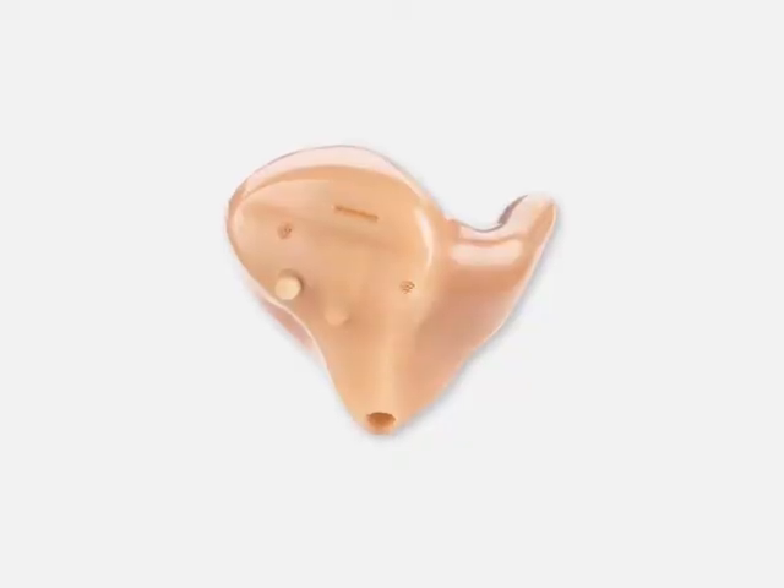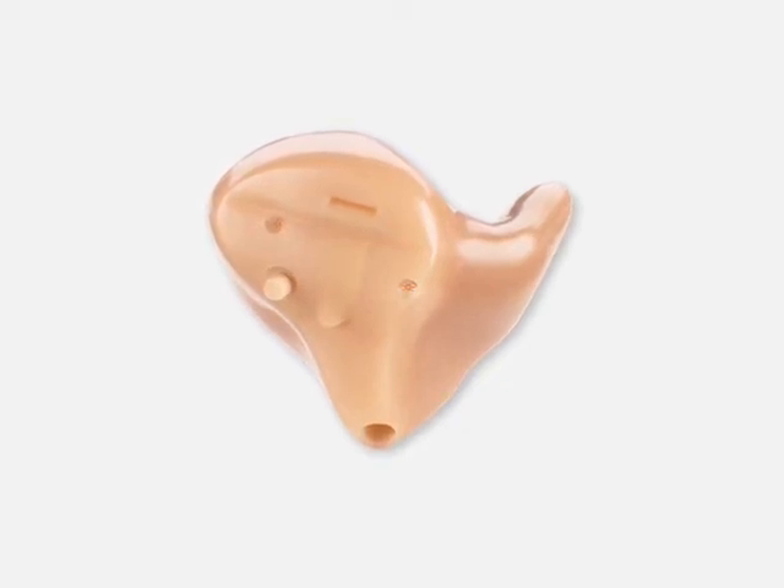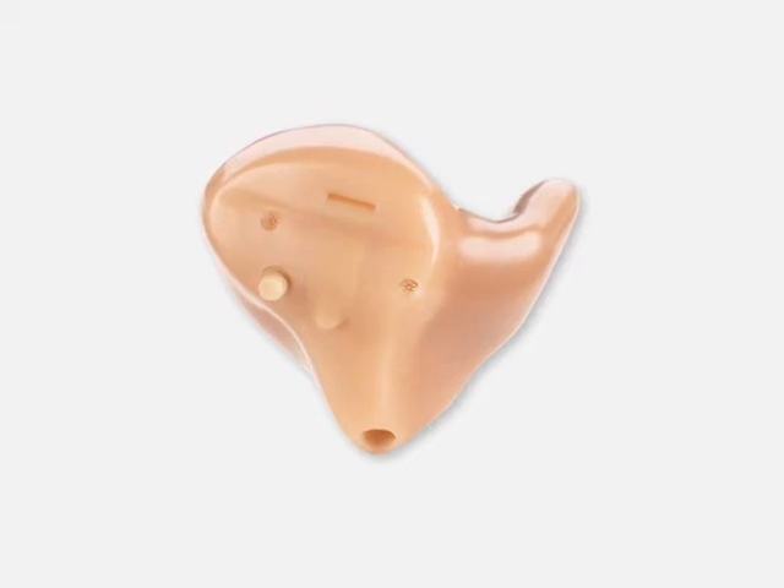We started with in-the-ear hearing aids. For many years, custom instruments were the hearing instruments of choice for our patients. They were small, cosmetically appealing, hassle-free, and easy to insert.